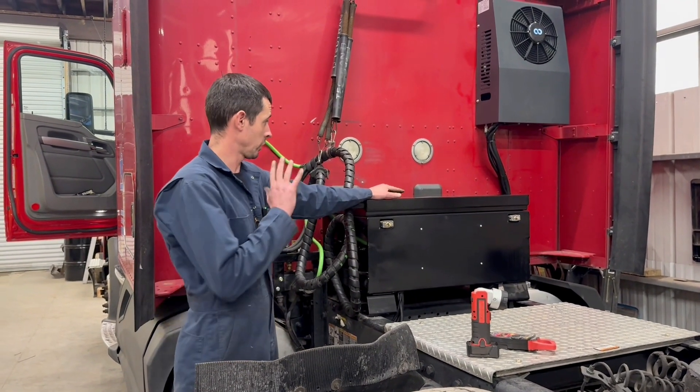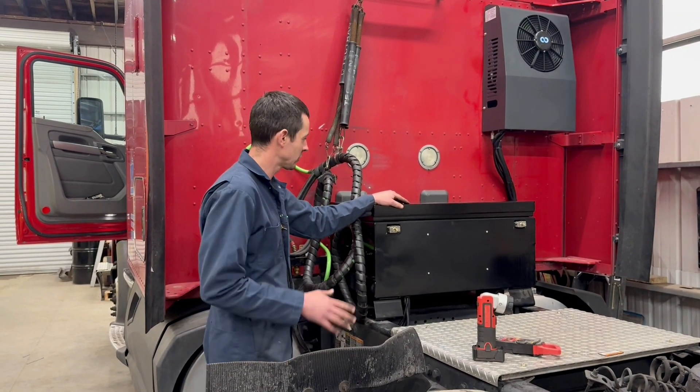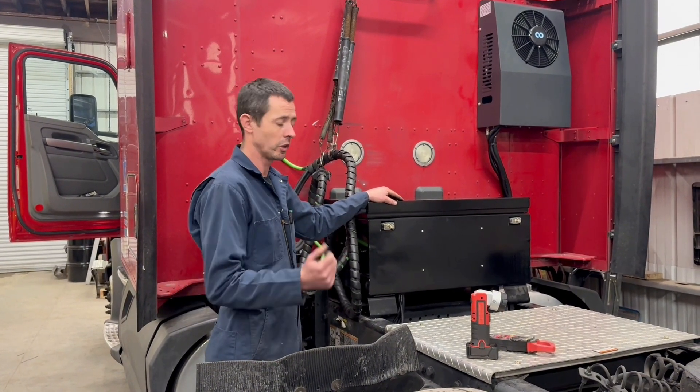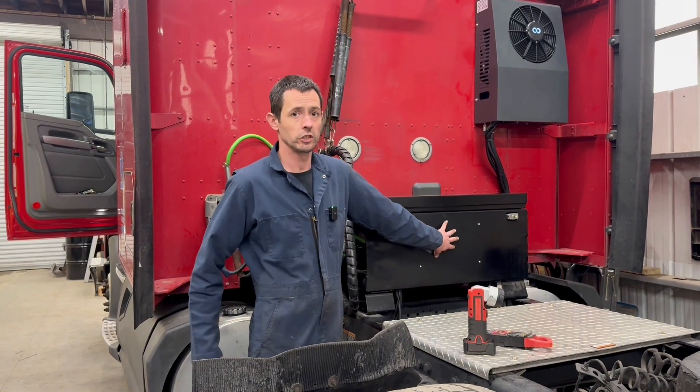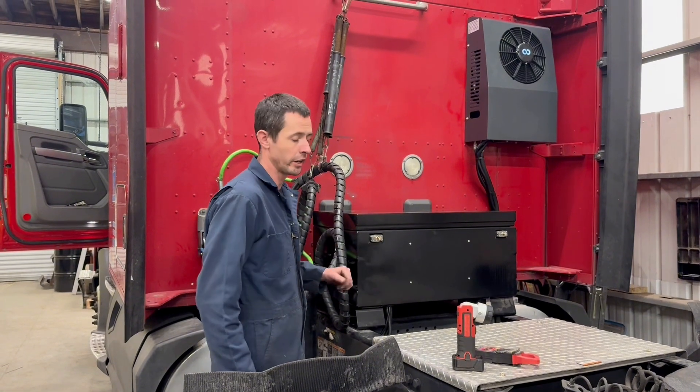This box here actually worked out quite perfect for four batteries — almost as if it was made for four batteries — Type 31s, the lithiums that we're using. We also put our DC to DC charger in here as well, so everything is self-contained right here in this box.